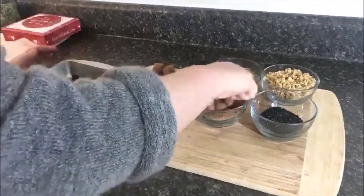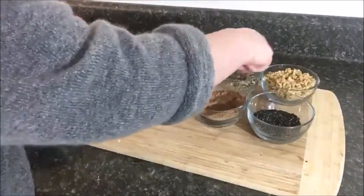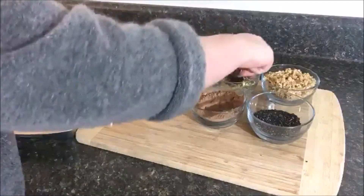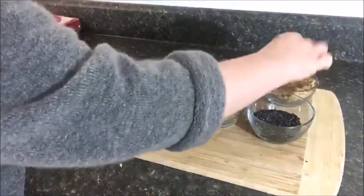Once I had all those together, it was just a matter of creating small golf-sized balls, coating them in the individual mixture, and setting them on my cutting board to dry out for about 15 minutes before moving on to the next step. It is such an uber easy process to get these together.